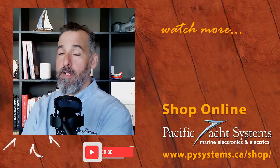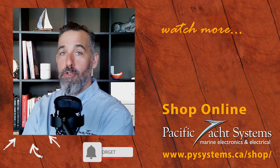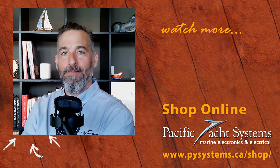Thanks to all of you for watching and tuning in — safe boating! If you're curious, go to our website to find more answers and solutions for this sort of setup. Thanks for listening and tuning in.